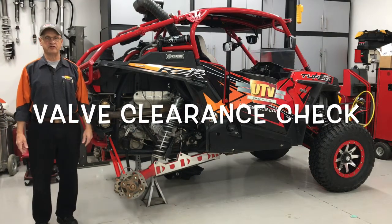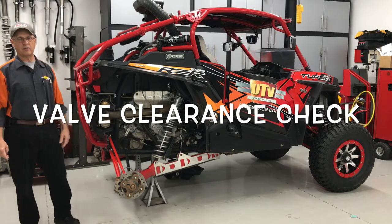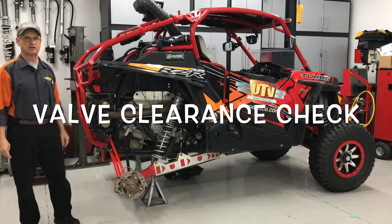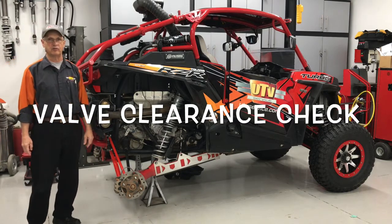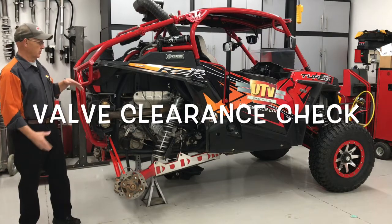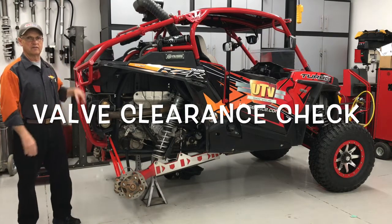Hi, Gary Madsen from UTV Service. Today I'm going to go over and check valve clearances on this 2017 Polaris XPT Turbo.